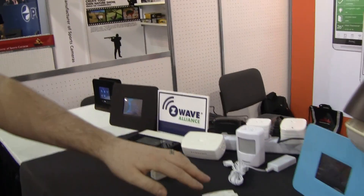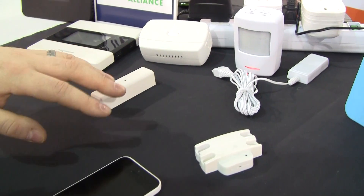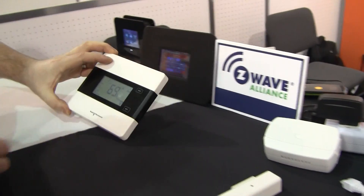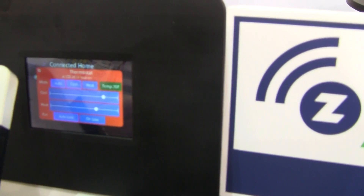We also have some Zigbee and Z-Wave door and window sensors, a Z-Wave Dimmer, and a Z-Wave Thermostat, which you can see you can use with the interface over here. We can control this from the screen — we can change from cooling to heating.